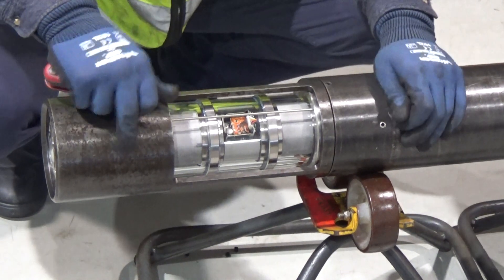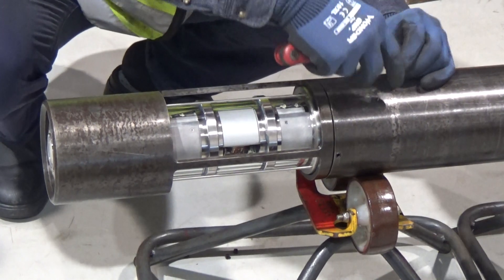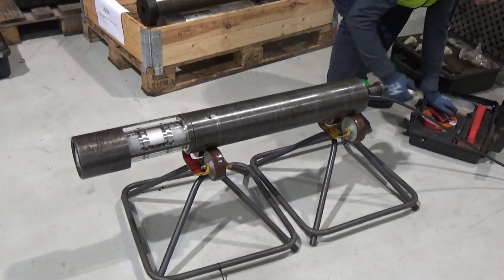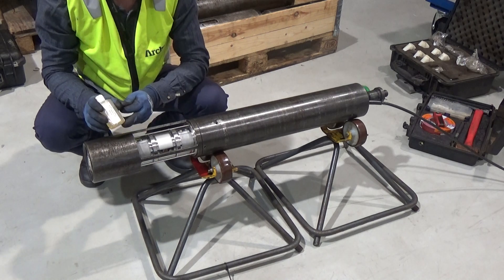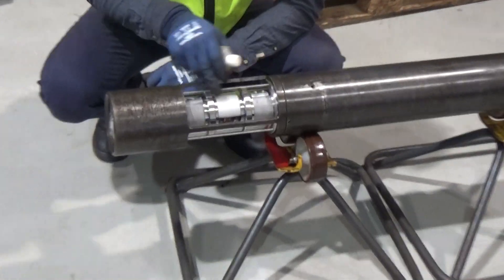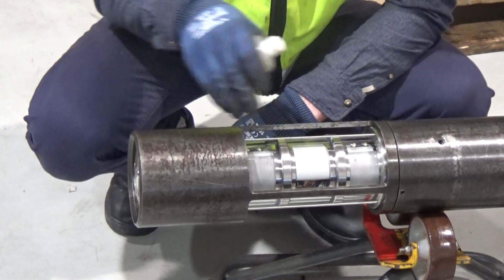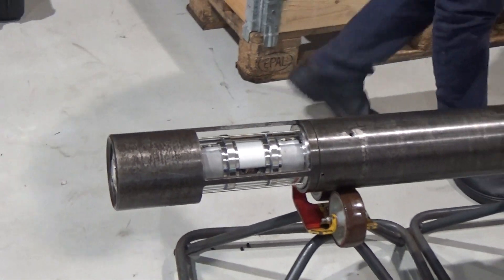When that's done, you can put in the other grub screws here as well in order to centralize and secure the camera. When that is done, you will use this to put the lens coating on — all over here and at the bottom as well. Let it stay for a couple of minutes and then you can remove it. And then the camera should be good to go.